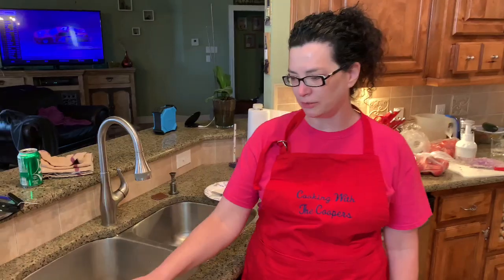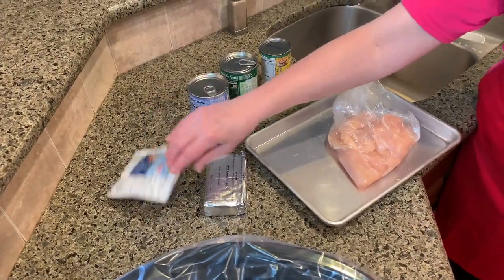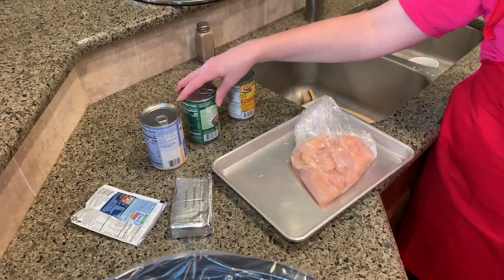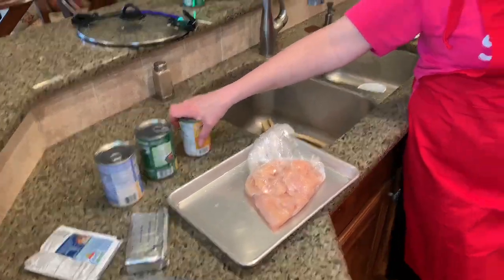Ready to get started? So we're gonna get started and this dish is gonna be the Fiesta Chicken Taco Mix that we're gonna make for our party that we're having tomorrow. We have all the ingredients out here: four chicken breasts, cream cheese, a Fiesta dip mix, a can of black beans, a can of whole kernel corn, and green chilies and tomatoes.